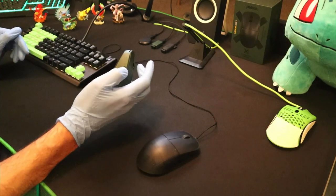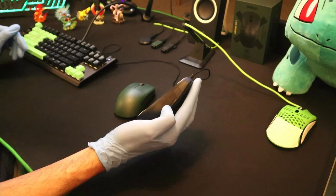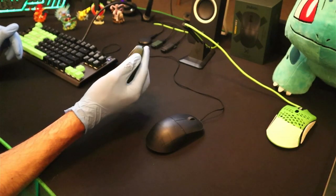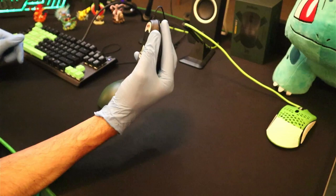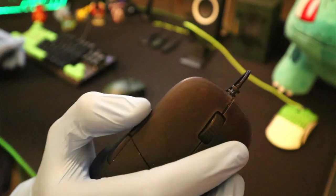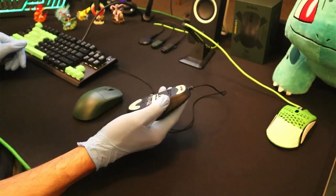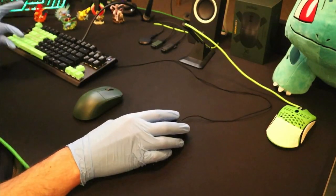On the side buttons, I prefer the X2's more crisp feeling. The XM1R side buttons have always had a ton of pre-travel for me, and since I spam them so much in Fortnite, they don't provide as much feedback as I'd like. The X2 has much less pre-travel and the buttons are also smaller, making them feel like they stick out more than the XM1R's larger side buttons. The XM1R's front side button is flush with the body, so it's harder to feel, and there's no gap between them like on the X2.